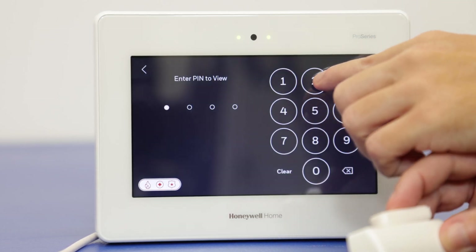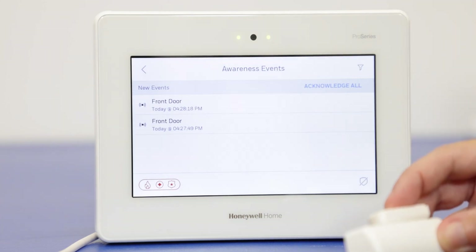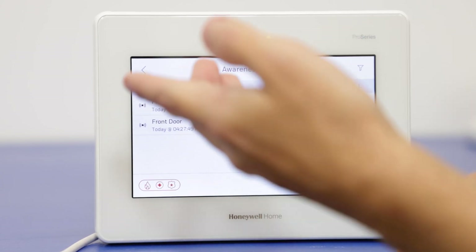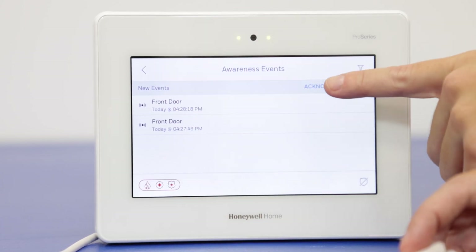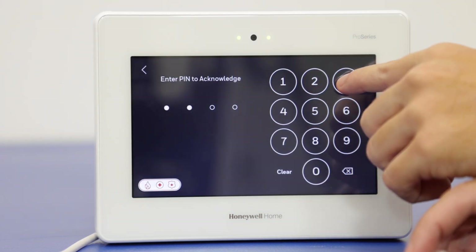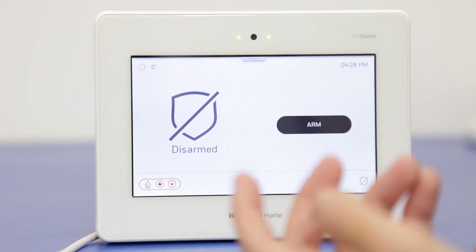We're going to go there and enter the master code: 1-2-3-4. And then there we go — we get our notifications and the timestamps of when that was triggered. We're going to do acknowledge all, master code again. And perfect — so that cleared.